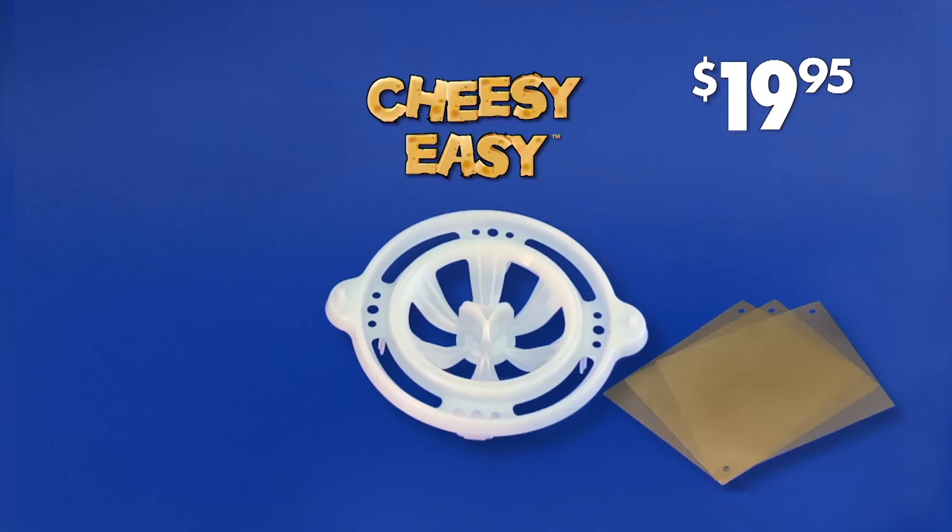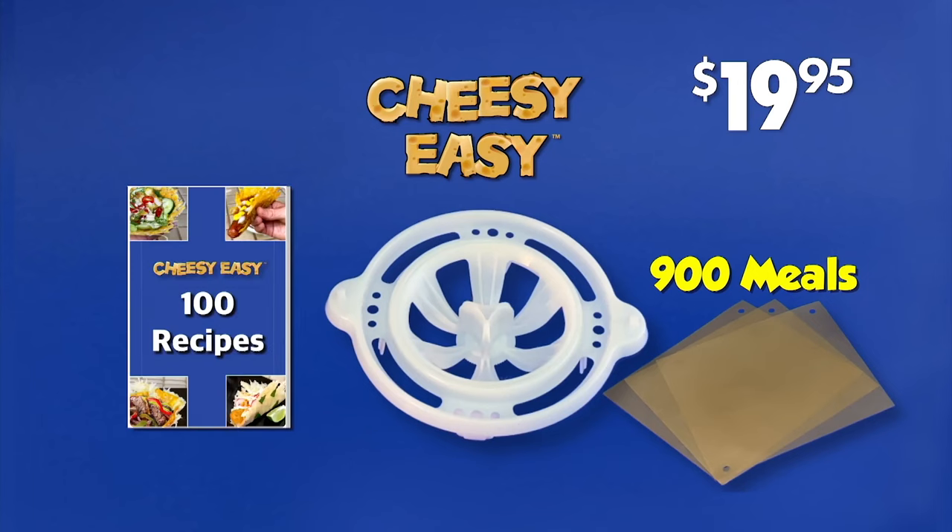Cheesy Easy comes with three reusable sheets that's good for 900 meals, a recipe guide for $19.95, and free shipping.